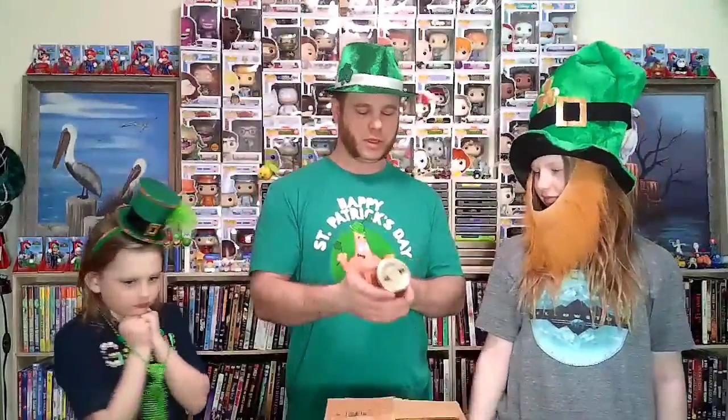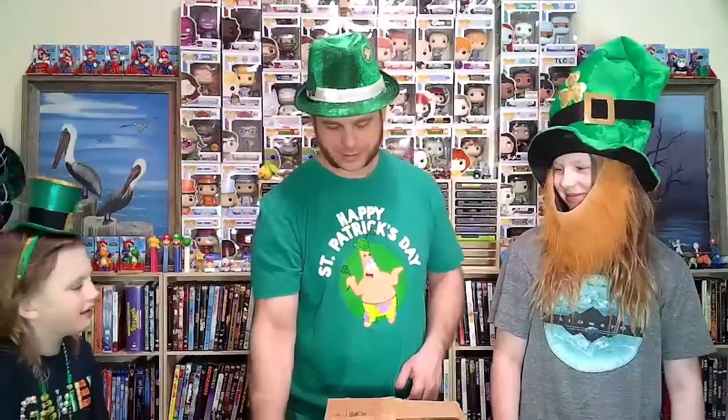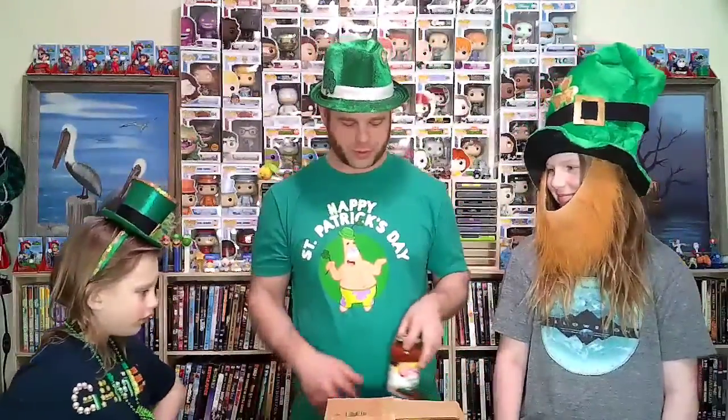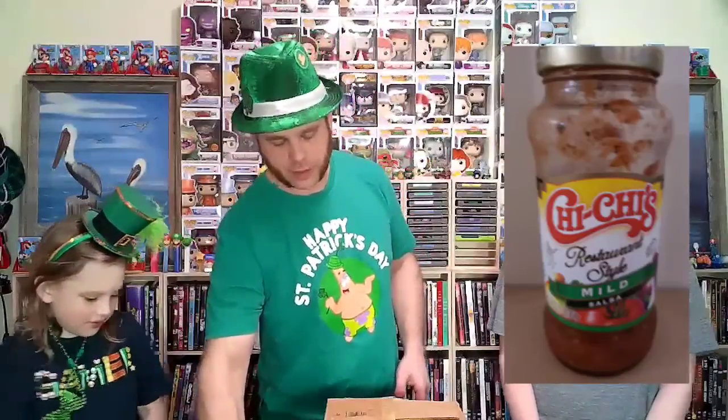Al, would you like to show which one you picked out first? Can I see it so I can read it to them? This is Clint's Texas Salsa — it's medium. Arm, you want to show what you got? So this is Clint's Texas Salsa as well, but she picked hot. And I have chosen Chi Chi's Restaurant Salsa, and it's mild.